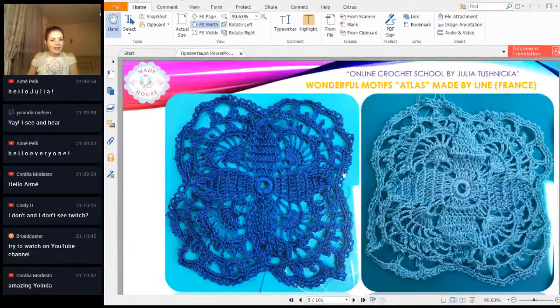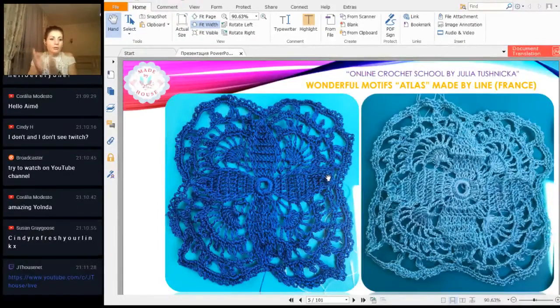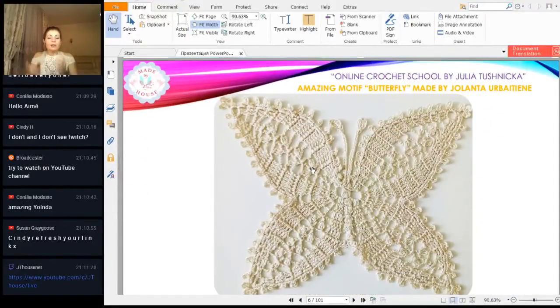Next we have results from Lynn. Yolanta, you received comments from Coralia — thank you so much Coralia. Lynn, I think, is traveling, so thank you for the help. We have two motif atlas pieces from my friend Lynn from France. She's traveling so she didn't iron these motifs, but they look really great — beautiful work with very thin Italian viscose thread. Great result, thank you so much Lynn.